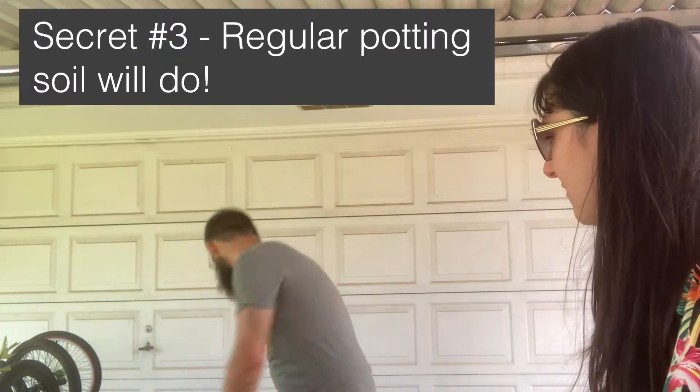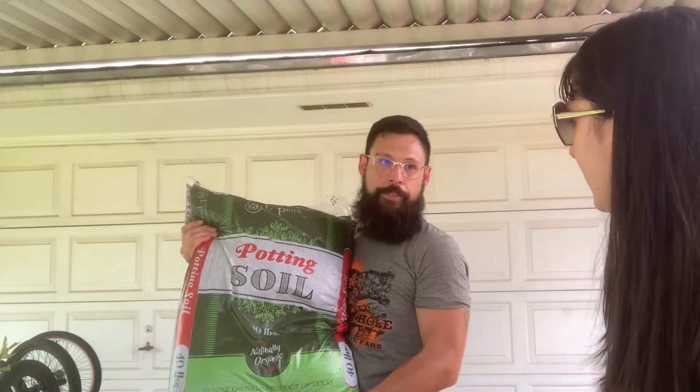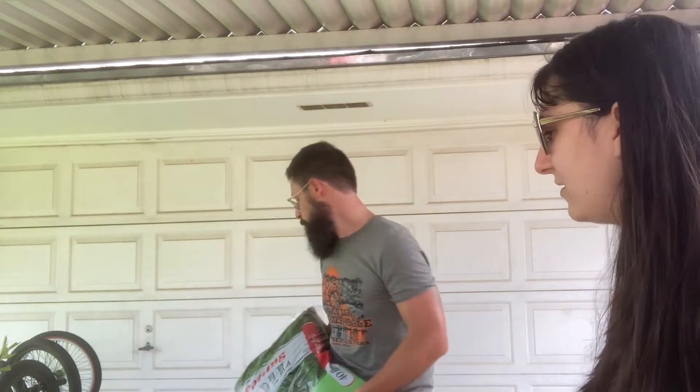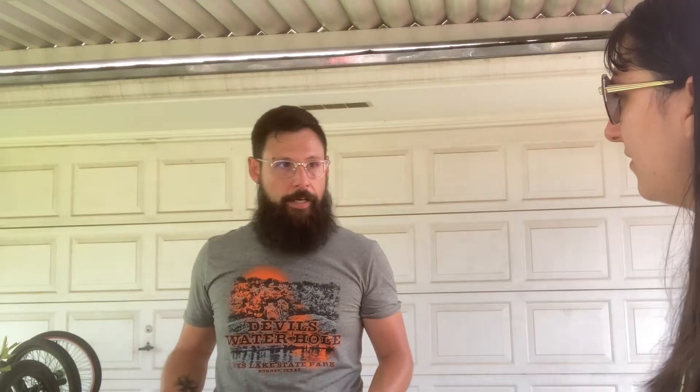What soil do you use? Just regular potting soil — I've used Miracle-Gro, just regular store-bought potting soil, anything I can really. How often do you water them? That depends on the weather. Recently I haven't had to water much because we've had a lot of rain, and the nitrogen from the rain was great — the plants were neon green, almost glowing.